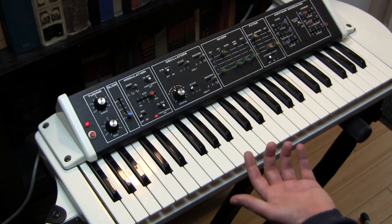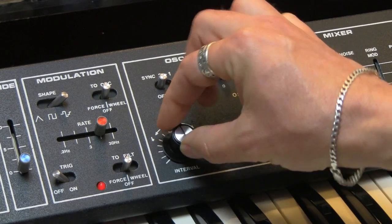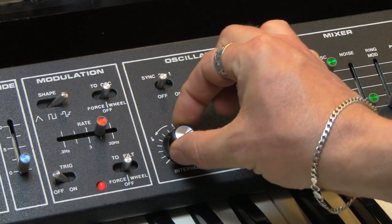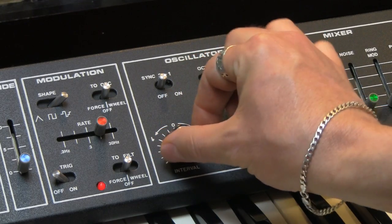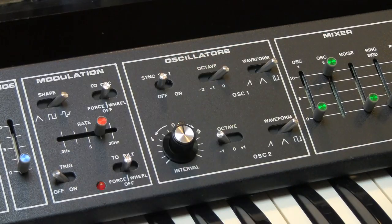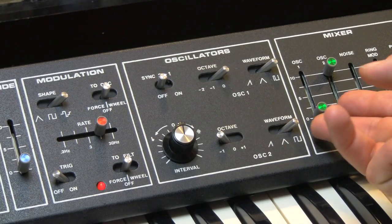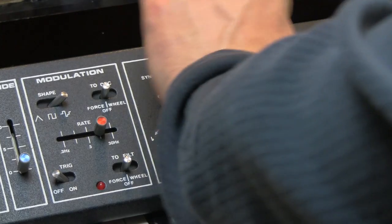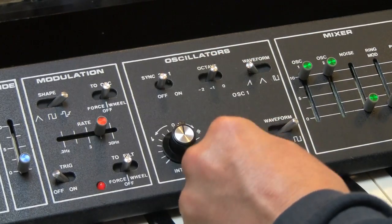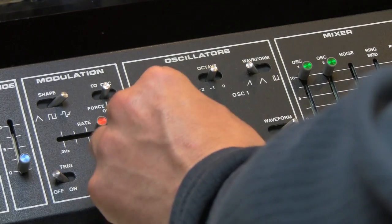Also, oscillator 2 has the ability to change its tuning — seems like about a sixth or so — but that only really comes into use when we're using oscillator 1. If we bring in oscillator 1, we have the opportunity to do things like your standard prog rock 5th.